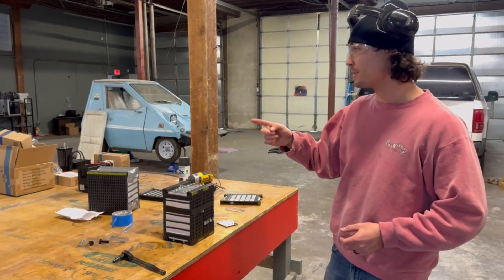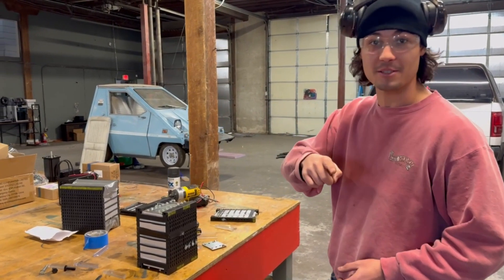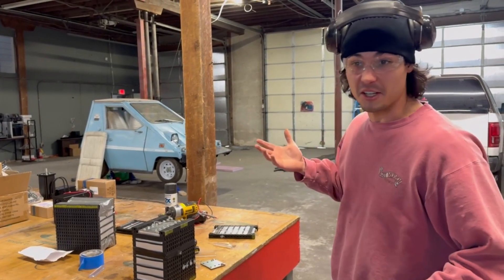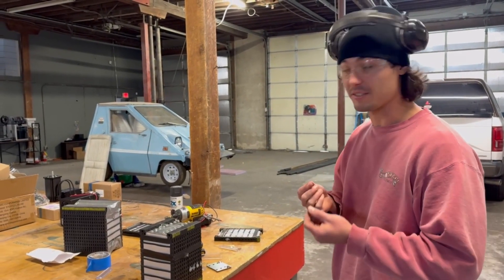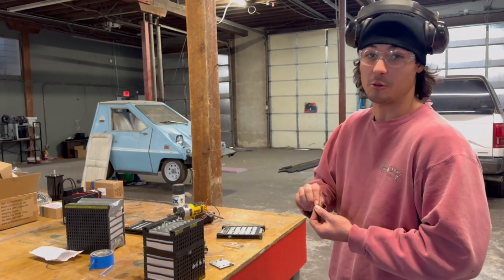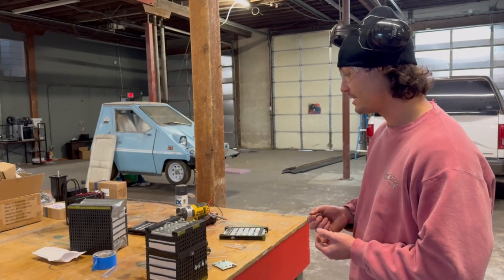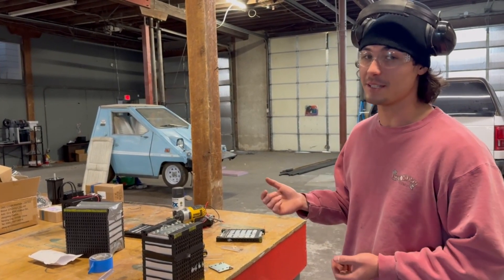So our electric go-kart — we built a battery for it, which we posted on YouTube. And that battery, as of a couple months ago, just stopped working. There's some sort of series connection that basically shorted, and so it doesn't work right now. And I thought, we can definitely do this battery a lot better.